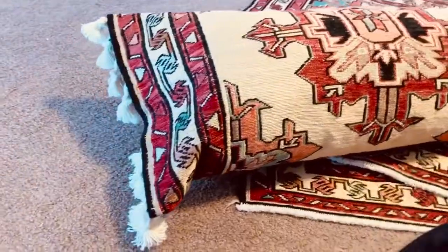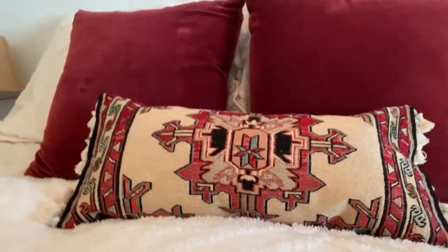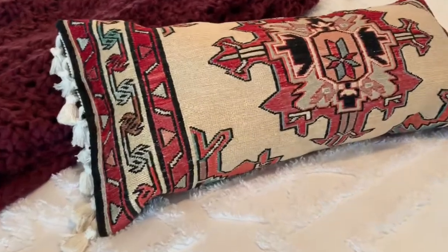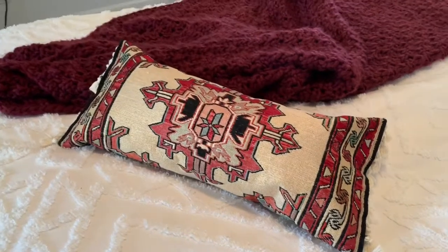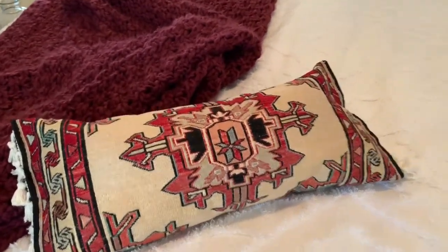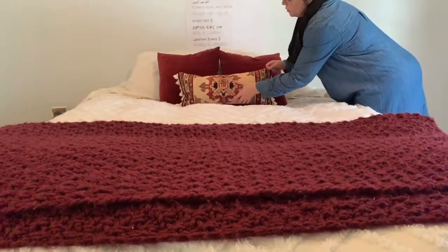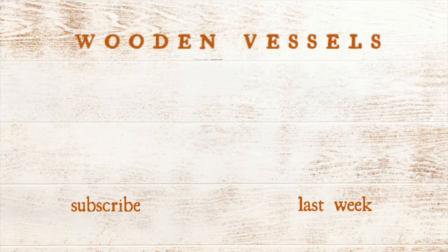Here is the finished product! I love it — the tassels on the ends really pull it together, and it goes great with our master bedroom decor. The colors are great, it is just so cute, and it's such an on-trend piece right now. These vintage-looking bolster pillows are a huge thing right now and it just makes me happy. Thank you guys so much for watching — I hope you enjoyed this video and don't forget to subscribe!